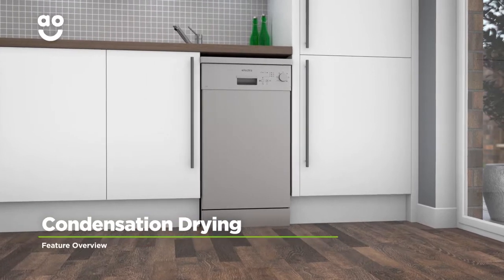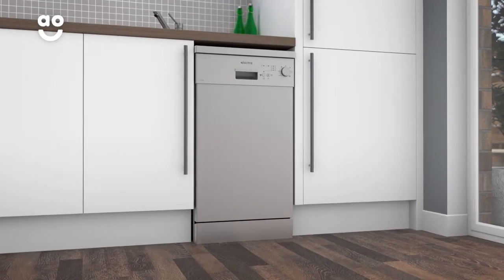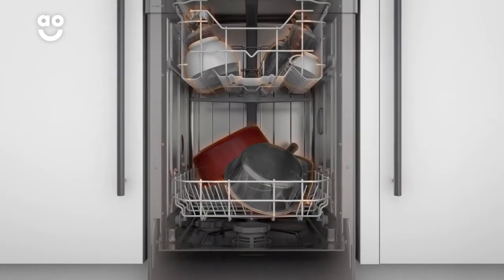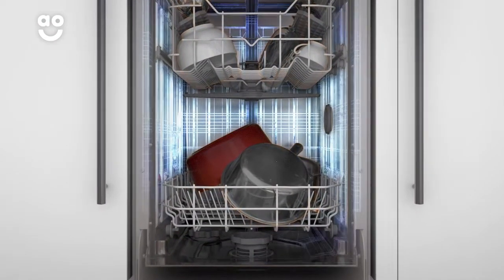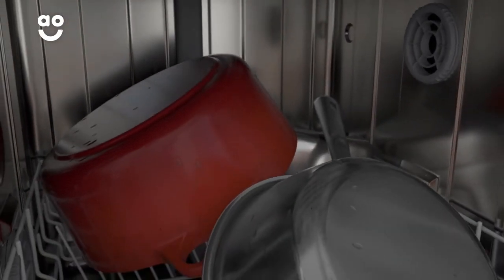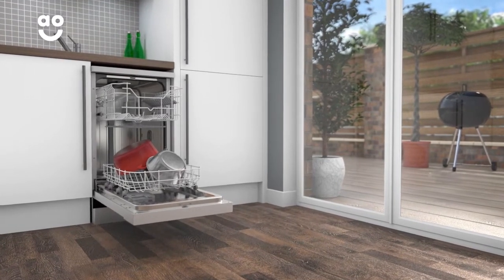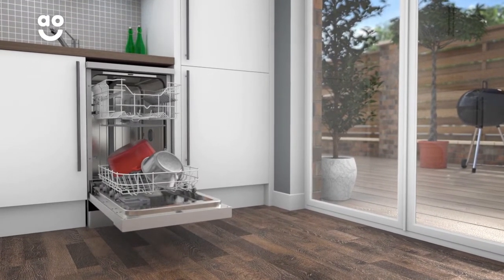This model's condensation drying feature is an energy efficient and hygienic way to dry your dishes. Once a wash cycle has finished, your pots and pans stay hot, while the stainless steel walls of the dishwasher cool down quickly. This draws moisture from your dishes and turns it into condensation. Your dishes will dry naturally and because it doesn't use any energy, it's much kinder to the environment.